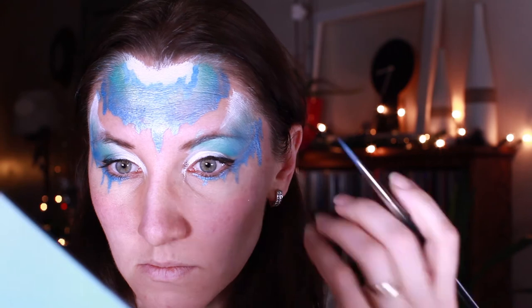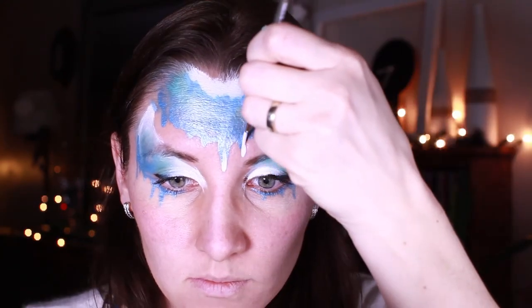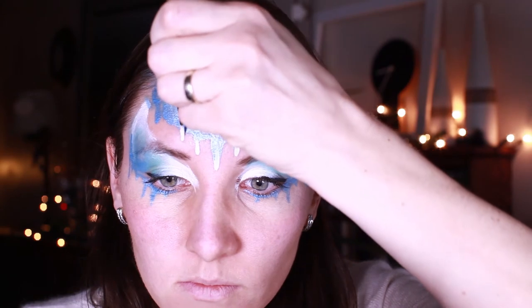Now I'm taking a thinner brush — I think it's number two — and doing teardrops going up. I'm going over all those icicles that I painted before, and over all my skin on the forehead and on the sides of my eyes.